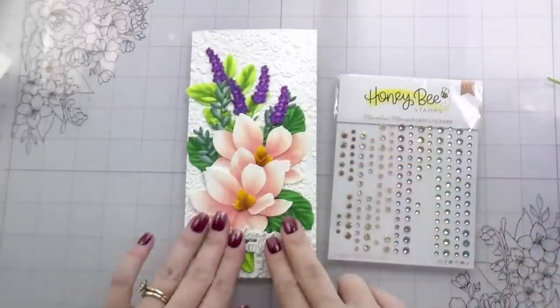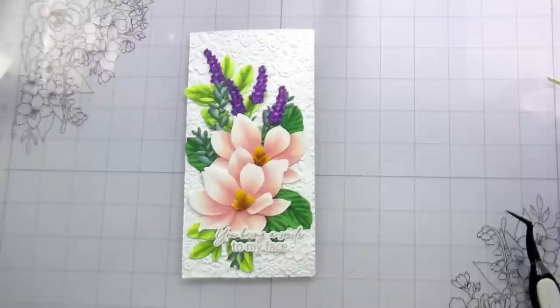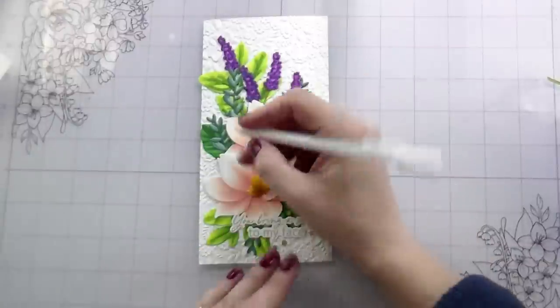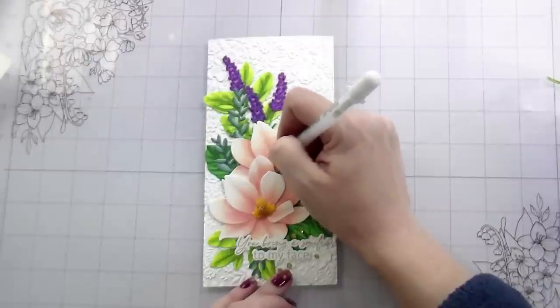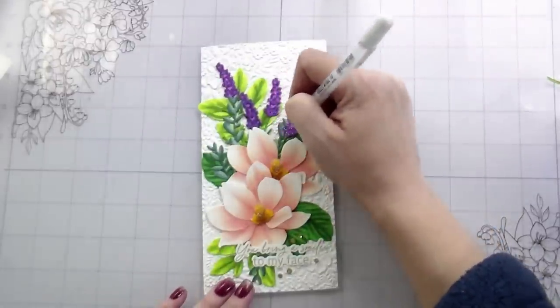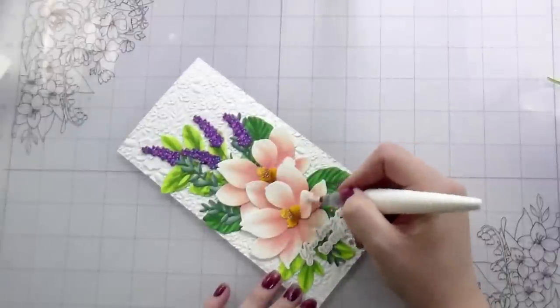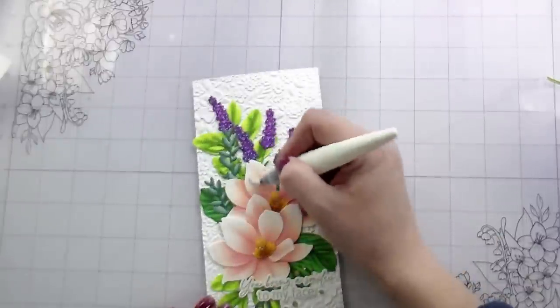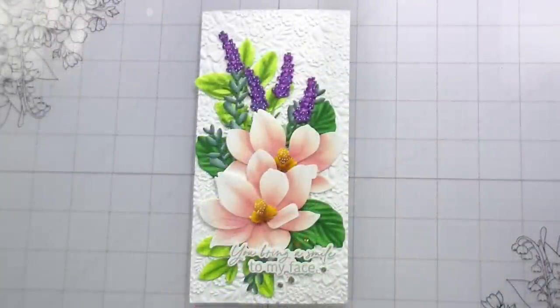I pulled that out, die cut it, and I'm going to adhere it kind of down into the bottom left because we have this kind of open area there and the sentiment will snug in nicely. I did a couple of little detail things: I used some gemstones from the Marvelous Moments set to just kind of accent the sentiment. Then I'm going to go in with a white gel pen and add some highlights to the centers of the magnolias with some dots, and also add some white dots onto those little flowers - hyacinths, whatever they are. I added some shimmer to the edges of the petals on the magnolias as well as on the little hyacinths, and that is it - that's the whole card!